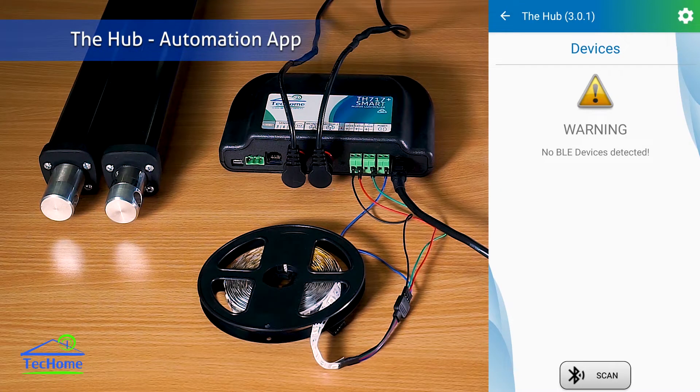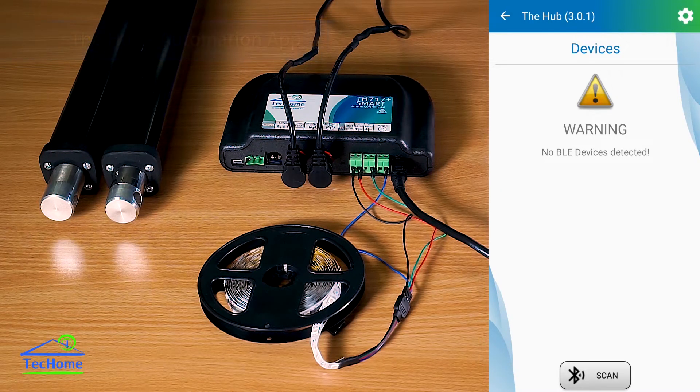Hi everyone. Welcome to this demonstration of TechHome's The Hub Automation App. Using your phone's Bluetooth, you can connect to a range of TechHome products such as the TH717 Smart Controller, which I've got in front of me here.